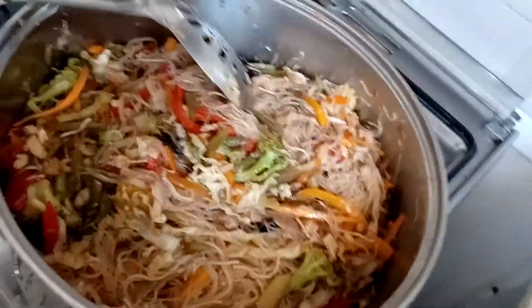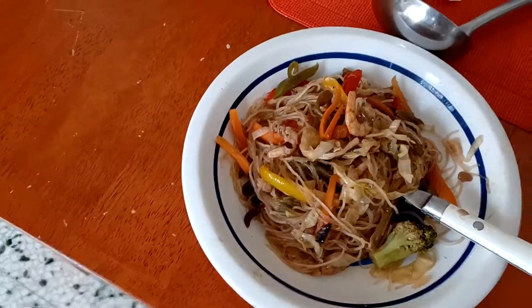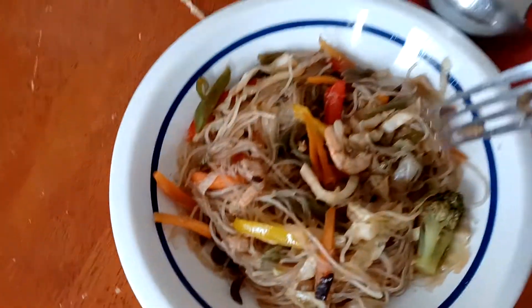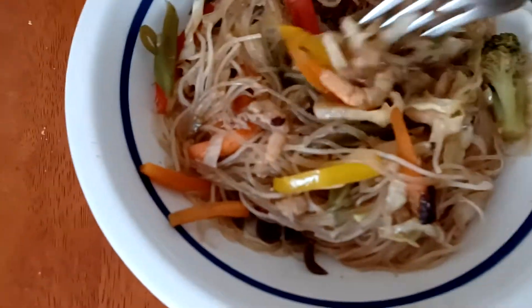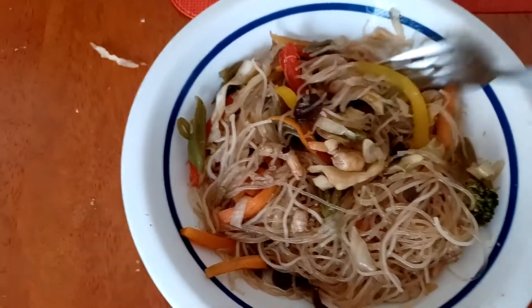I'll serve it later when the guests arrive. Thank you for watching. This is it — our pansit with shrimps and broccoli and everything. It's so nice and delicious. Thank you. I love you. See you next time. Bye-bye.